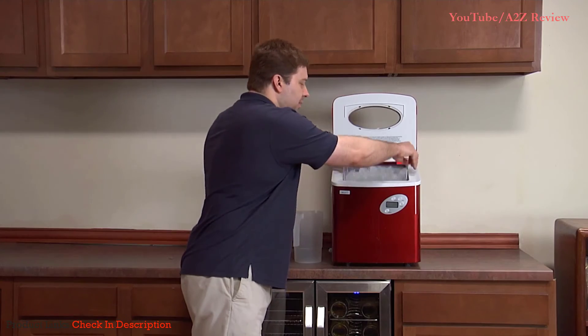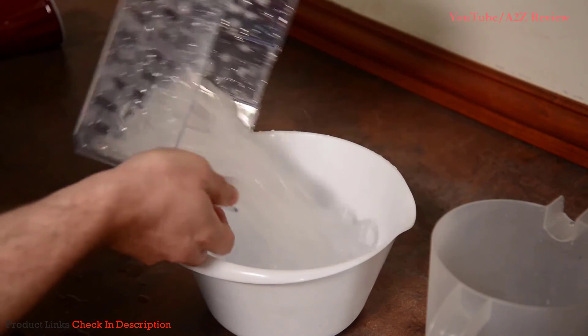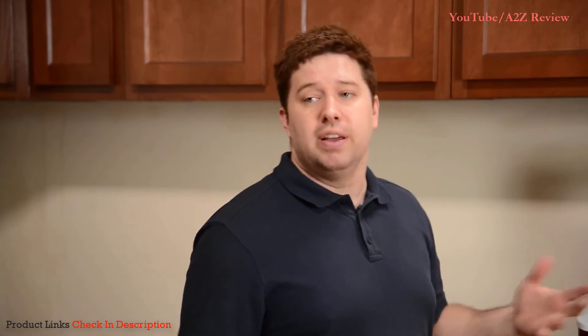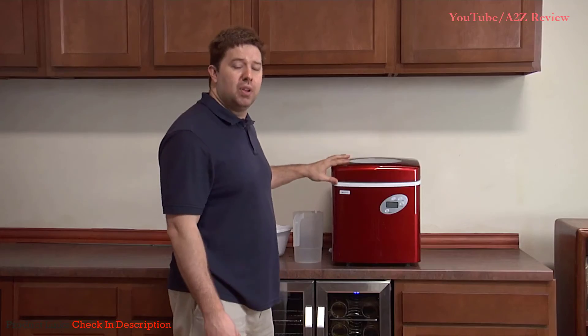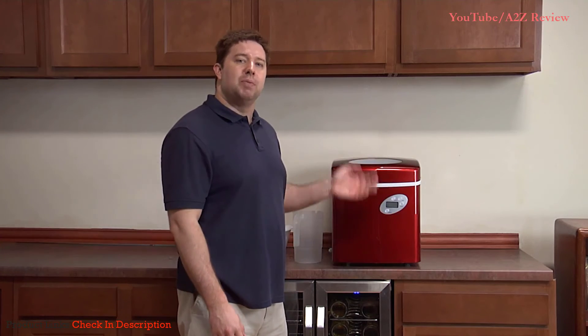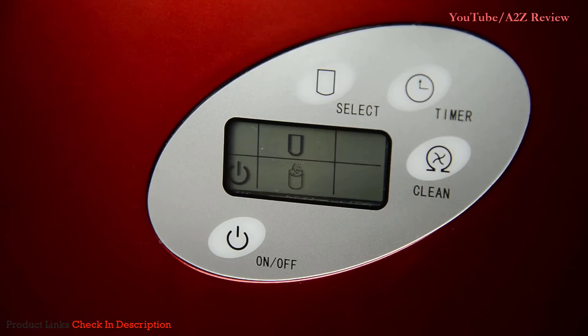When this happens, simply remove the ice basket and pour it into a bowl or other container. Then place the ice basket back into the unit, and the process will continue automatically. Don't worry if you can't get to the ice right away — any melted ice will simply drain down into the reservoir and get recycled back as new ice cubes. When the reservoir starts to run low, a light will come on in the front to let you know that it's time to refill. We recommend changing the water at least once a day to make sure it stays clean.